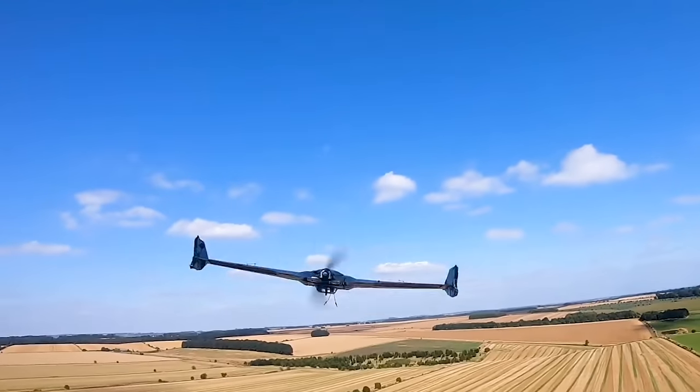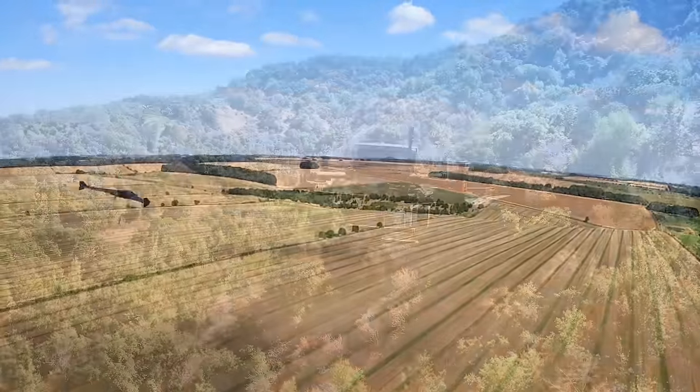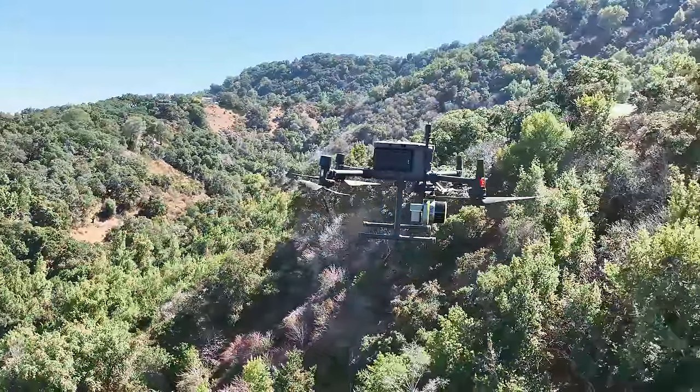This is everything you need to know about fixed-wing LiDAR drones and how they compare to multi-rotor LiDAR drones. Let's dive in deep, find all the nuances, and educate you so you know everything there is to know and can be an expert too. Let's jump in.